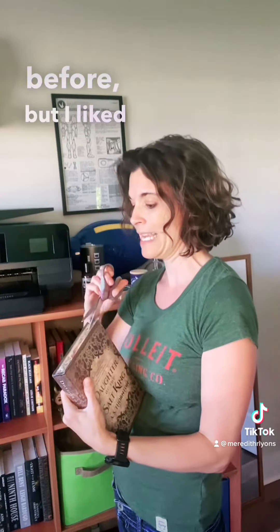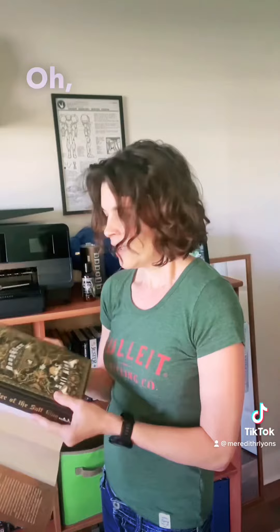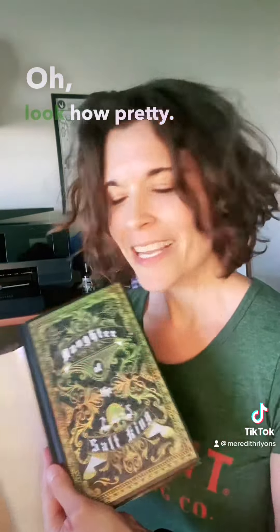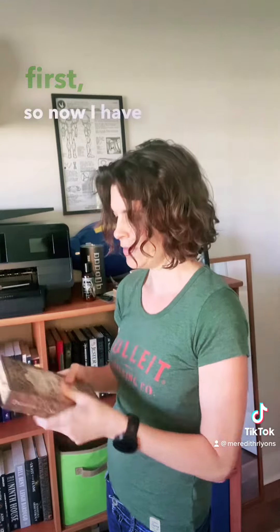Gluttony is the Daughter of the Salt King. It's so pretty. I have actually read this before, but I liked it so much that I wanted the special edition. Look at the edges — isn't that nice? Let's look at the cover. Look how pretty. I'm so excited to read this again. This is great. I read the ARC first, so now I have the actual book.